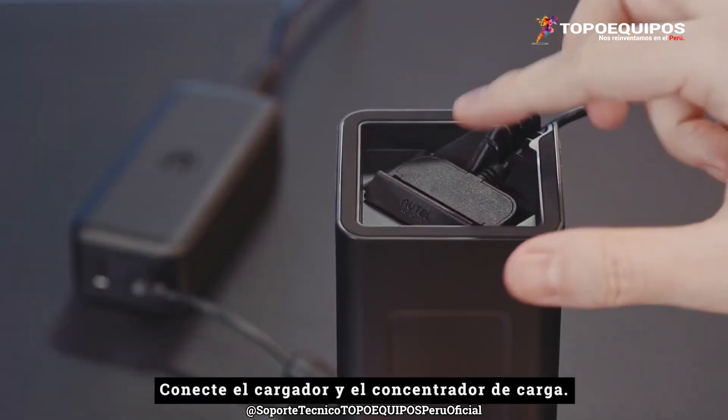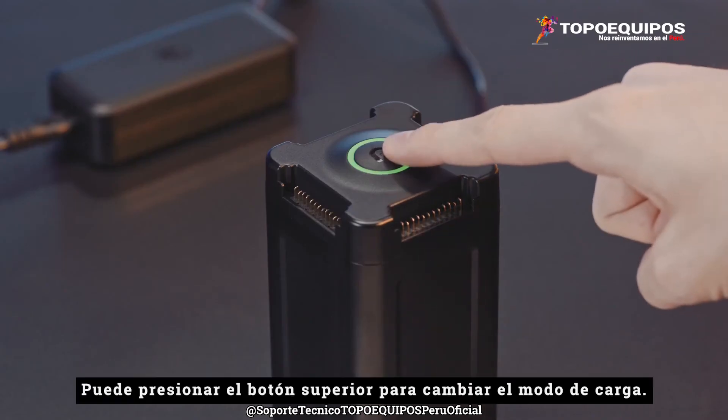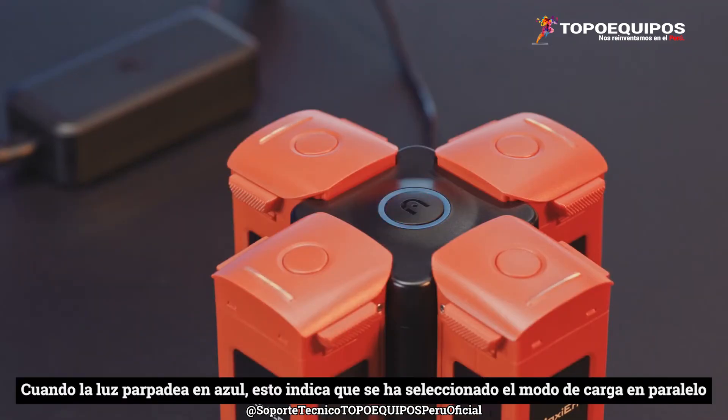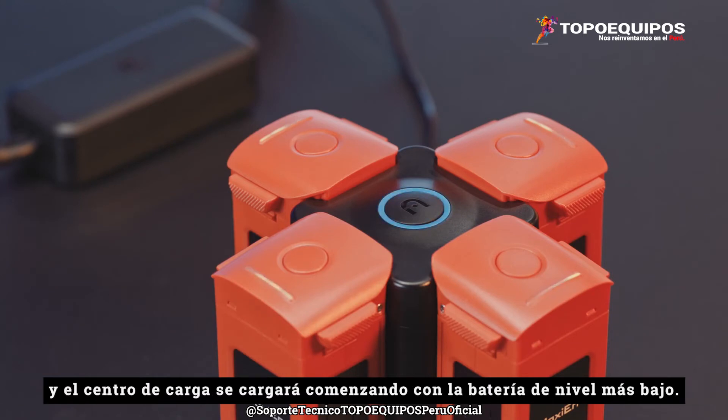Connect the charger and charging hub. You can press the top button to switch the charging mode. When the light flashes blue, this indicates the parallel charging mode is selected and the charging hub will charge beginning with the lowest level battery.